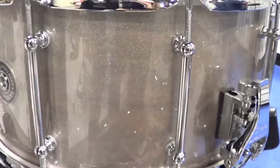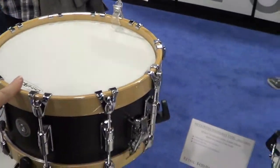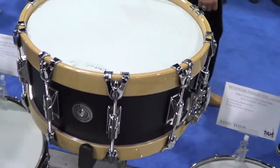This is the specialty offering for this year. Our very popular aluminum with wood hoop — this is aluminum and maple, a quarter inch thick aluminum with a 14-ply North American Sugar Maple hoop.